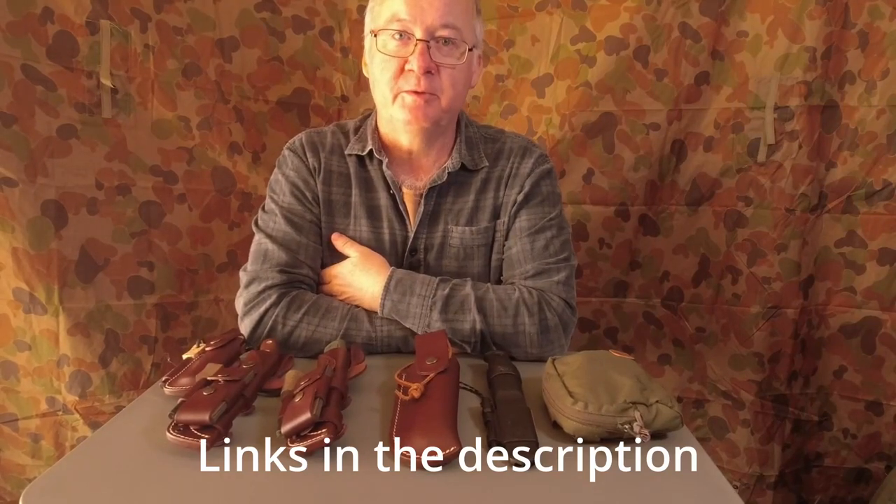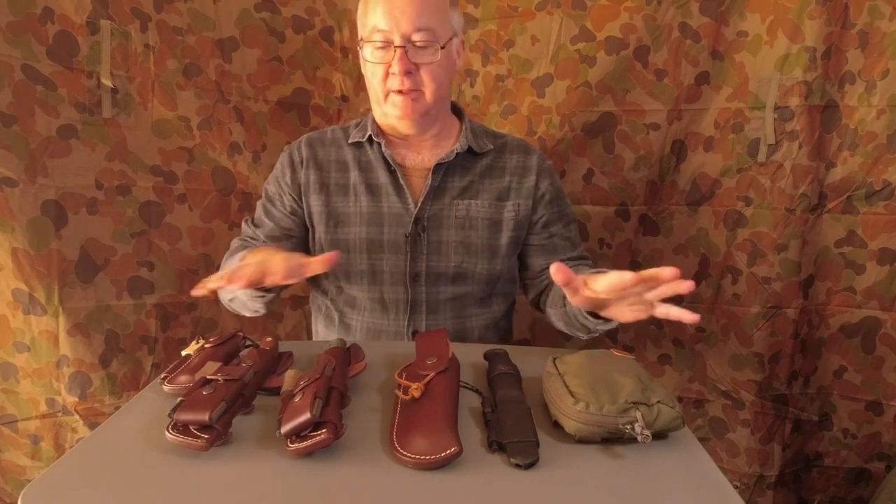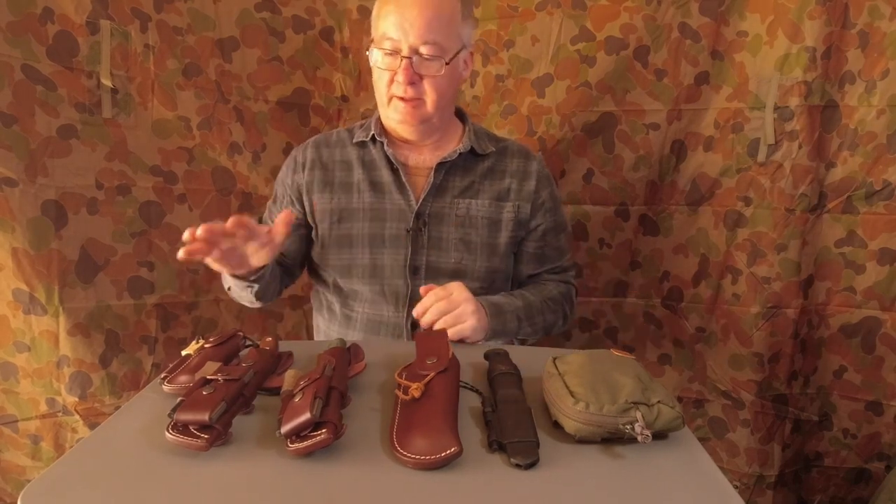G'day, I'm Clive and welcome to CDP Outdoors. What I've got in front of me is my fire kit and a few items I mix and match and take with me.